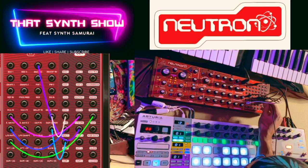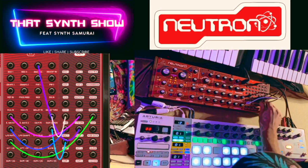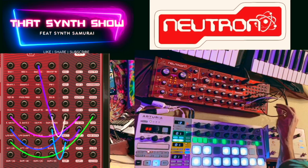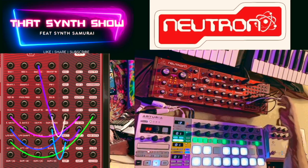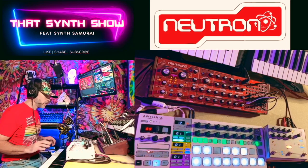Then we're going to go out into mult, into attenuator one. Let's turn that down a little bit — four, three, one, one, three. So if you've got a Neutron you can copy that patch; if not, just listen. We've got this all set up now.